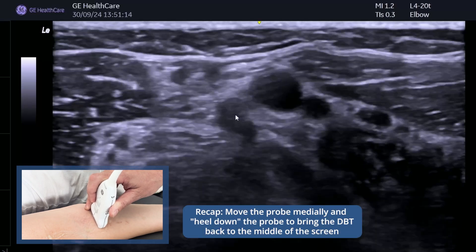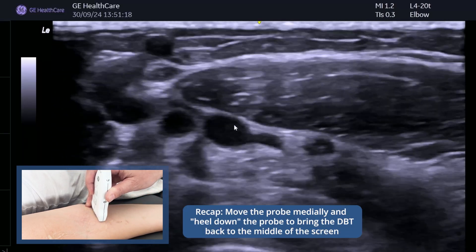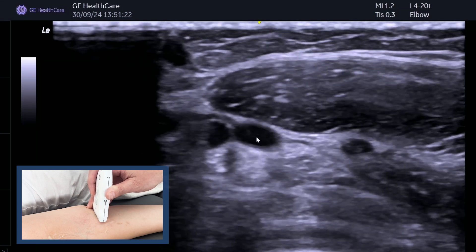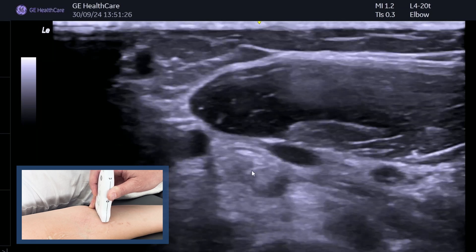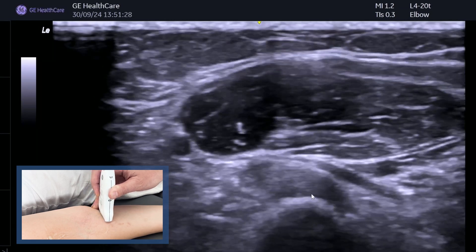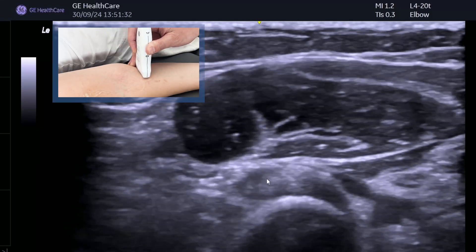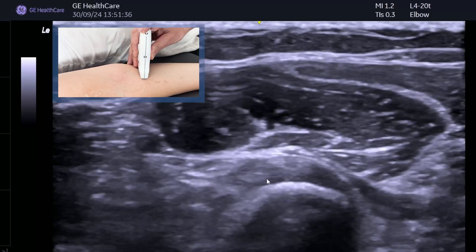As you come down you'll lose it, but then go medially and heel in the probe — that brings it and keeps it in the middle. You get a nice acoustic window through the brachial artery there. As you go down you can see it going on to the radial tuberosity; keep that in the middle.